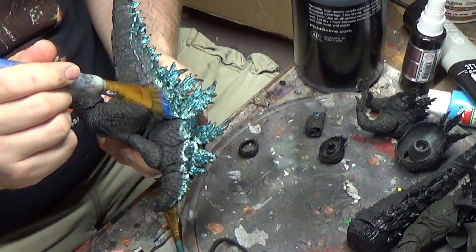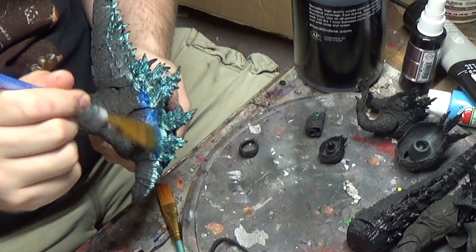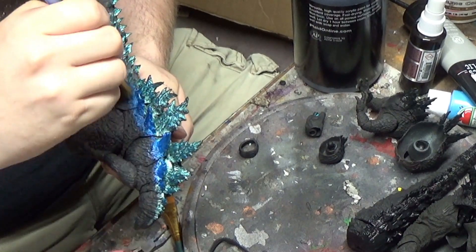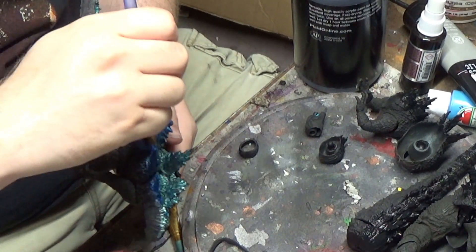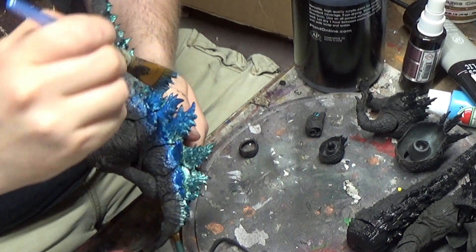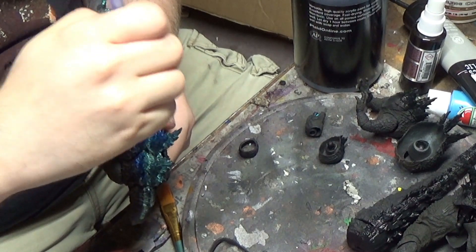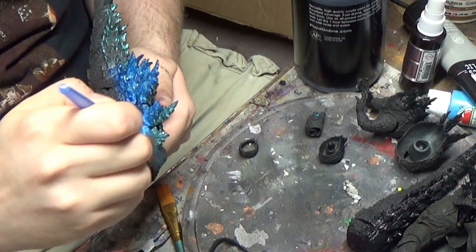Hopping over to the other Godzilla to make the spines look a little bit more accurate to the poster version. Using a darker blue — you don't have to worry about priming anything on the figure, because all we're really doing is just darkening the color that's already on there. I'm brushing a little bit over the spines just to give it more of an illumination look as well.